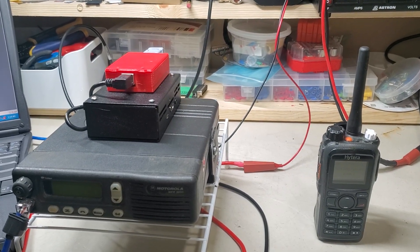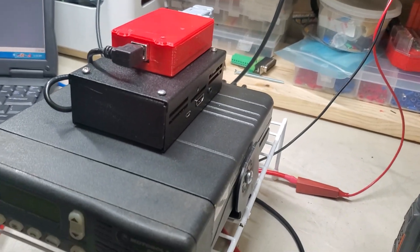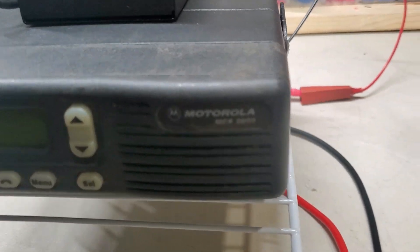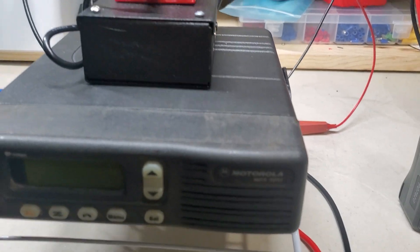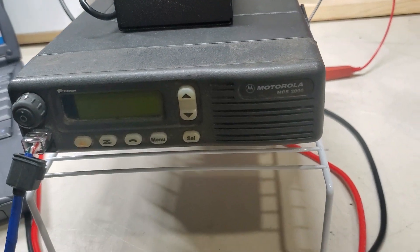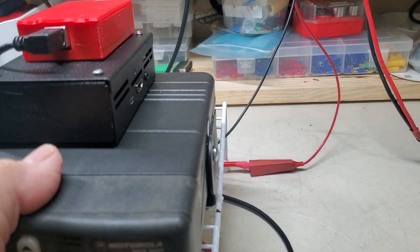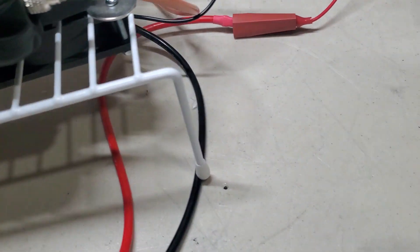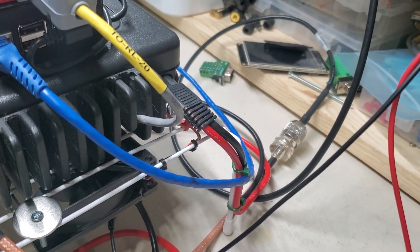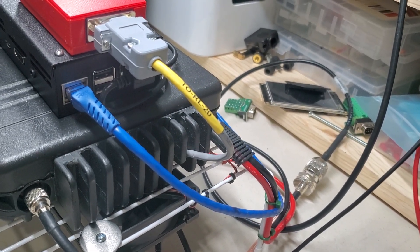Hey, good evening guys, Ross WRNC518 slash WD4EHU. Just finished putting together a high power simplex node made out of a Motorola MCS 2000, a Raspberry Pi 3B Plus, and a Master's Communications RL20 sound cord. This is basically what we have — let me disconnect the programming cable. I already posted some pictures so you all know more or less what the cabling is for.